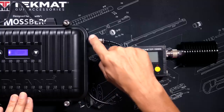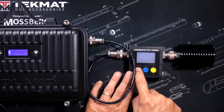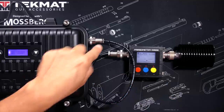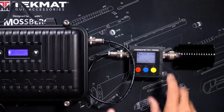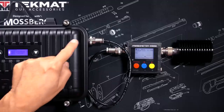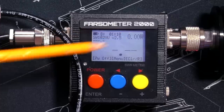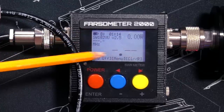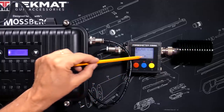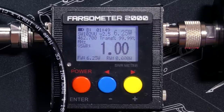To test the actual power coming out of the antenna port, I connected the Midland MXR10 to my Pharsometer 2000 power and SWR meter via a high-quality coax cable. Using one of my GMRS radios configured to repeater channel 7 — the same channel currently set on the repeater — I transmitted to the repeater, which sent RF through the cable and into the meter. Since we are connected to a dummy load and not an actual antenna, the SWR reading is meaningless, but the power output reading showed the repeater outputting over 6 watts, which is even better than promised.